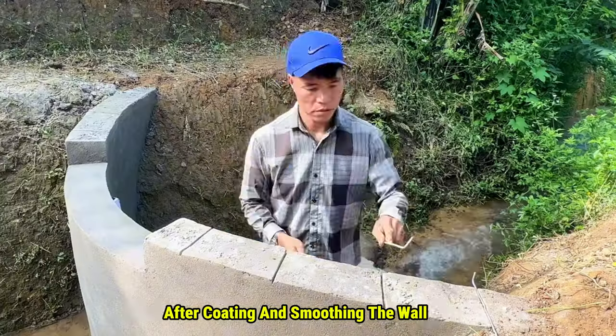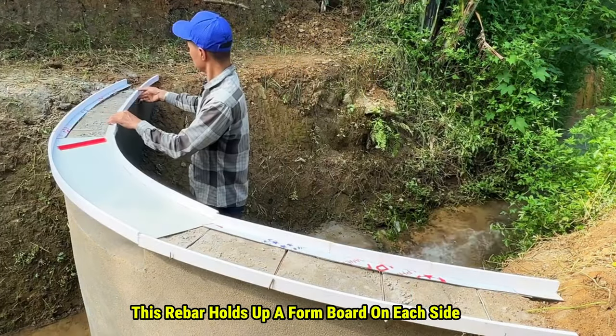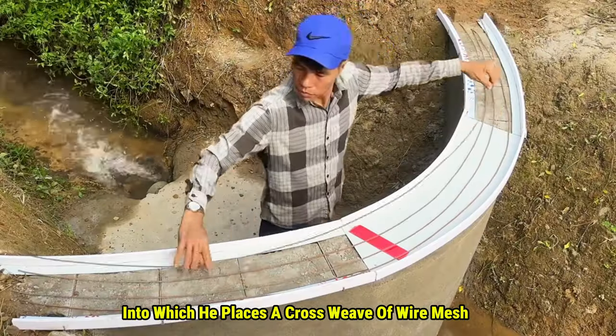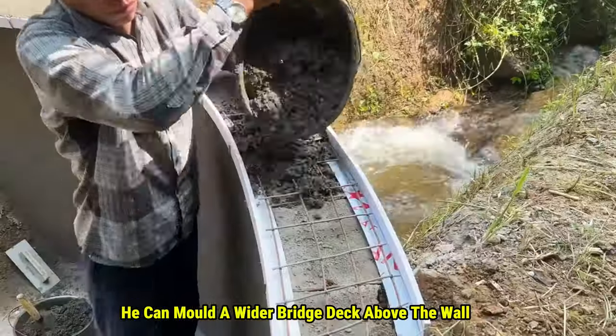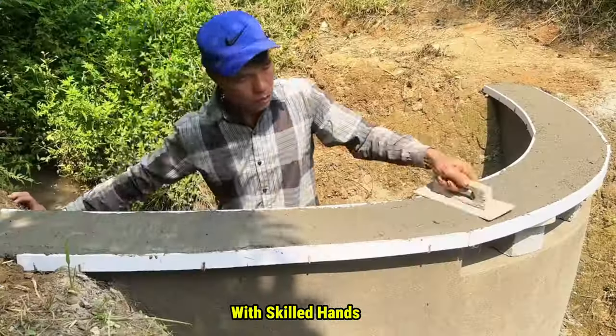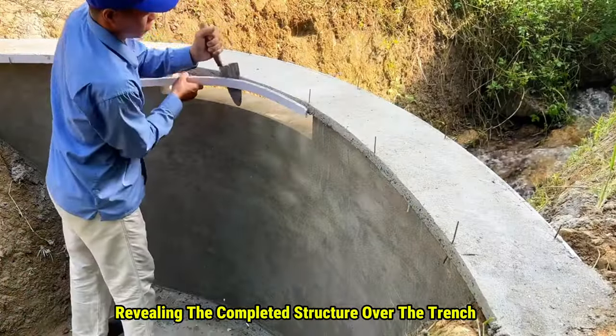After coating and smoothing the wall, he places a row of rebar on top as a support. This rebar holds up a formboard on each side, into which he places a crossweave of wire mesh. With this, he can mold a wider bridge deck above the wall. With skilled hands, he finishes the cement work and removes the boards, revealing the completed structure over the trench.